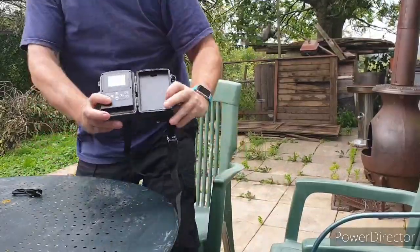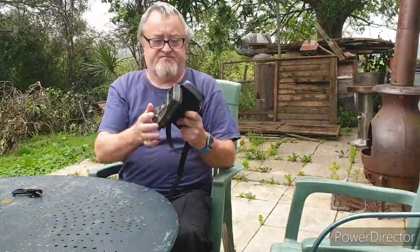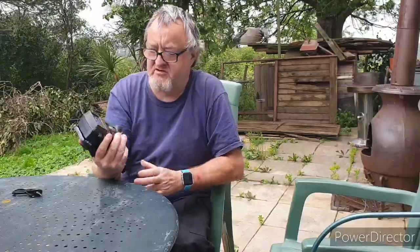As you can see, hopefully the screen's lit up. I'm looking forward to having a mess about and a faff about with it. And as soon as I can, I'm going to set it up somewhere in the garden and give it a test run and see how we get on with it.